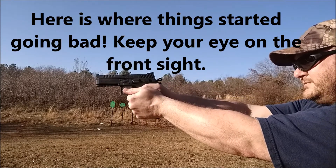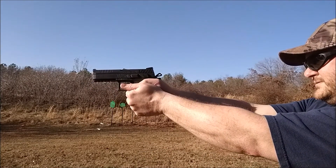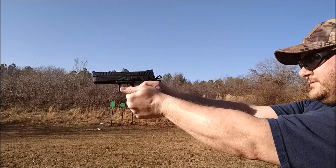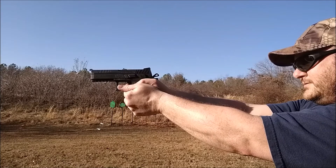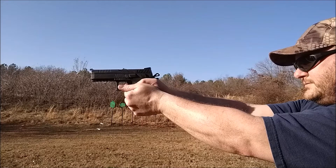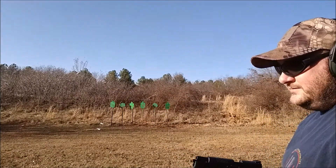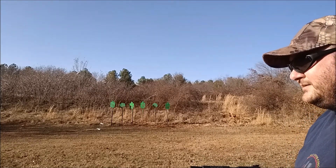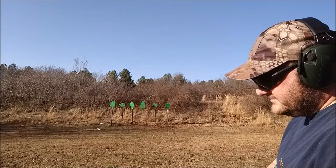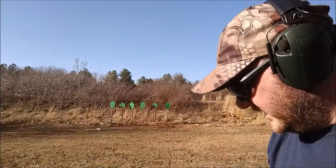Those ones I hit — I started aiming way low, so just got to get used to where the sights are holding. Well, that sucks. Apparently the front sight came off on that last one. Wow, that freaking blows. Good luck finding that.